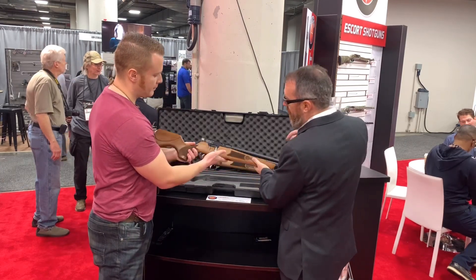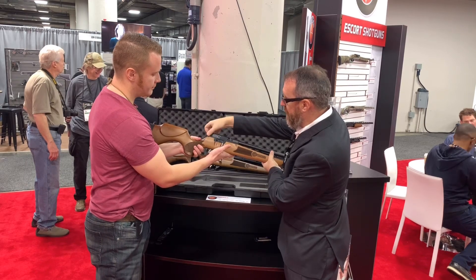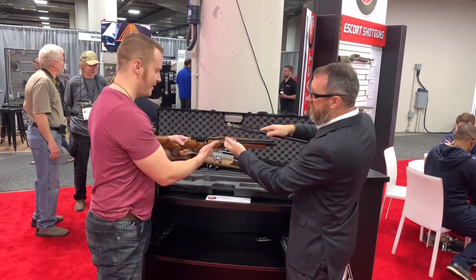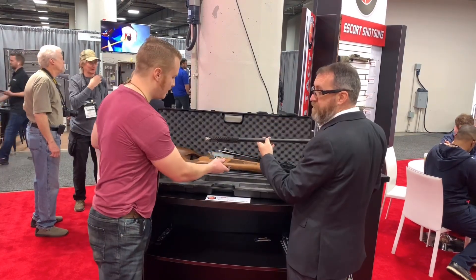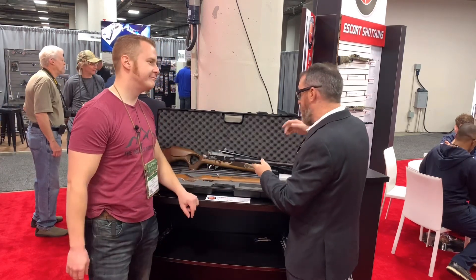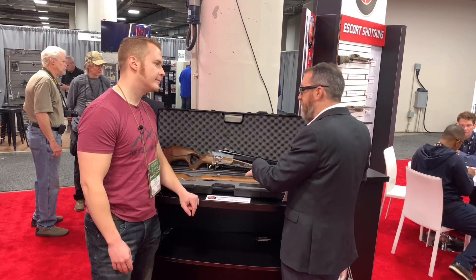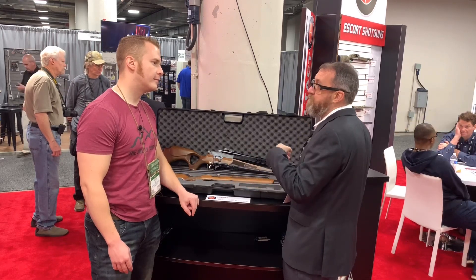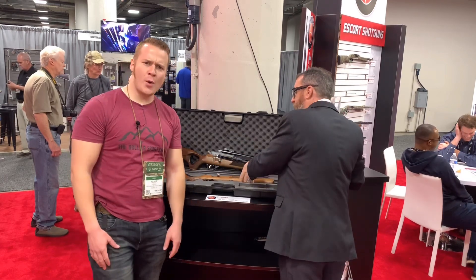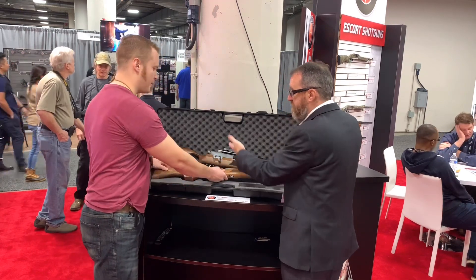What you can do is change the caliber by changing your upper receiver and barrel — just loosen up the thumb screw and pull it off. Barrels are available in .177, .22, and .25. The base unit will come with one barrel and will MSRP for just under $400.